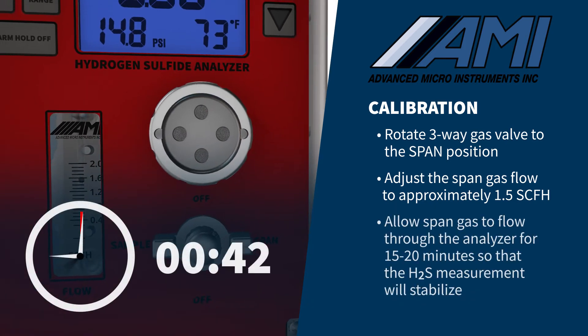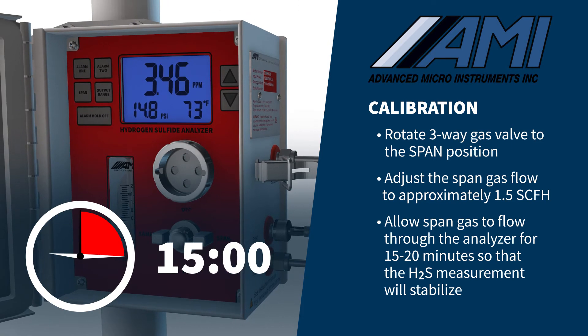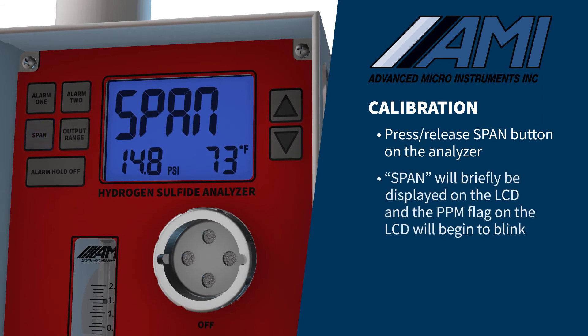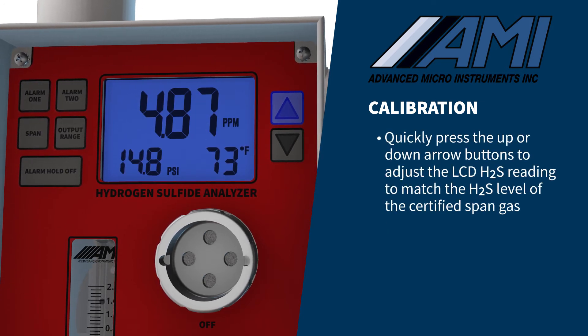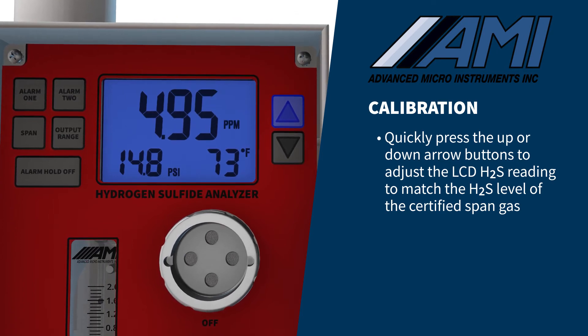Allow the span gas to flow through the analyzer for 15 to 20 minutes so that the H2S measurement will stabilize. Press and release the span button on the analyzer. "Span" will briefly show on the analyzer LCD and the PPM flag on the LCD will begin to blink. Quickly press the up or down arrow buttons to adjust the LCD H2S reading to match the H2S level of the certified span gas that you are using.